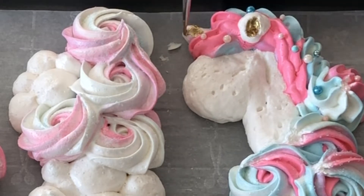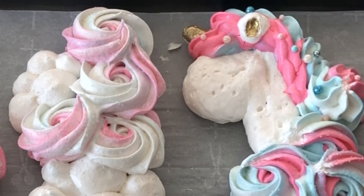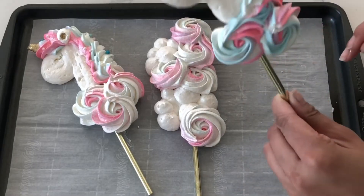I think edible glitter would look fantastic on this as well.